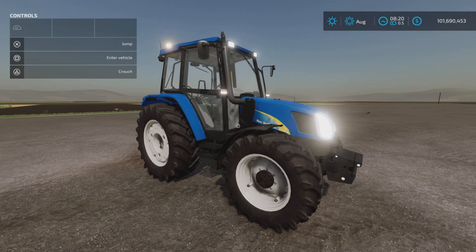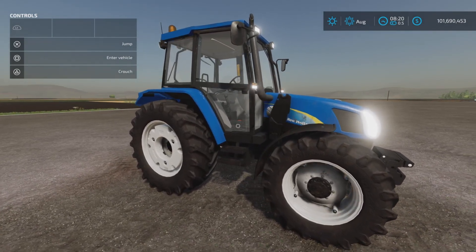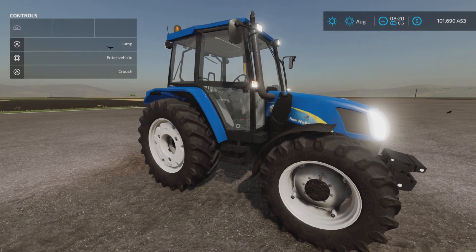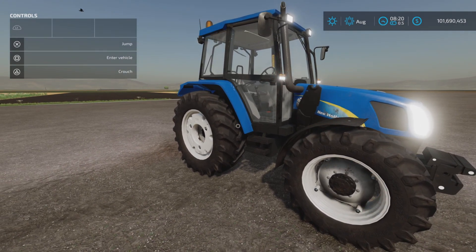And there it is — just plain and simple, a really nice little tractor. That's the New Holland TL80A TL100A by Sevi Modding, AM Modding — 13.96 megabytes to download, 17 slots on console. I'm Loony Farm Guy, thank you for watching, and remember: it's only a game. Till next time, bye for now.